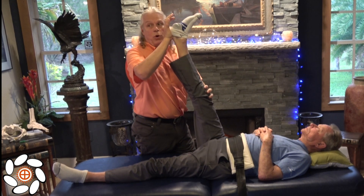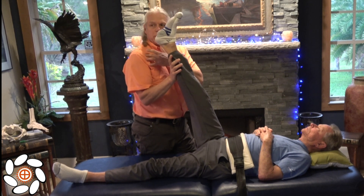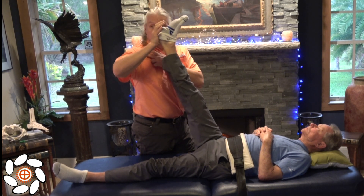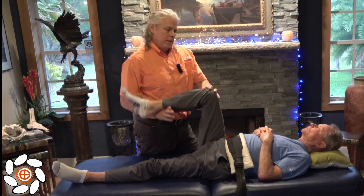Now if you have a client that's taller, you can drop your hand down so it doesn't expose your shoulder as much as being up here. You can drop the shoulder and you still get the same leverage. Bend for me and extend.